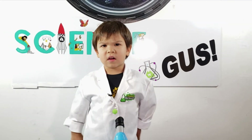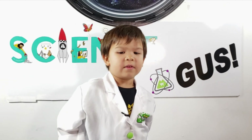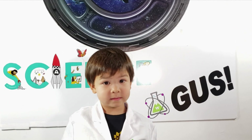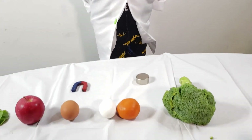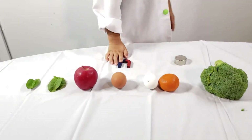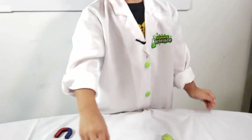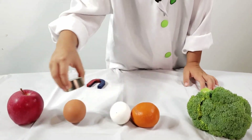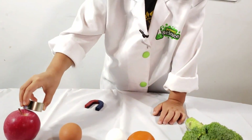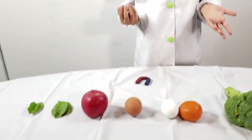I wonder if foods that have iron in them will stick to a magnet. I have all these foods here that have iron in them. Let's see which one sticks to a magnet. One of the foods sticks to a magnet.